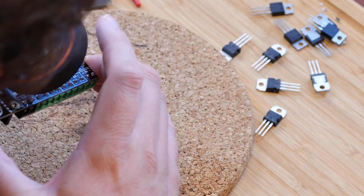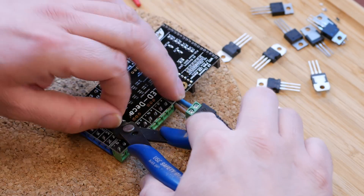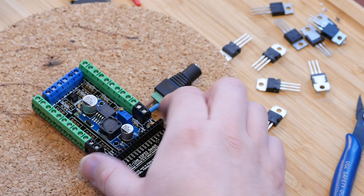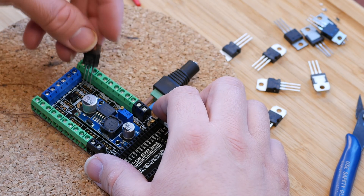Soldering on the tiny Dallas sensor can be hard — that's why I check with a magnifying glass if the solder pads haven't joined together. The last step is to solder on the MOSFETs.